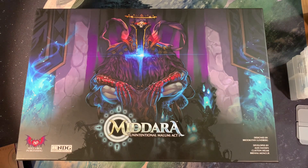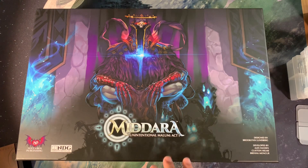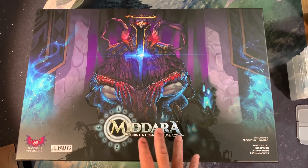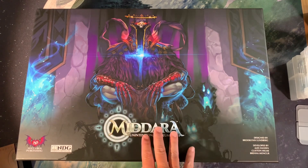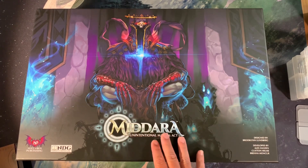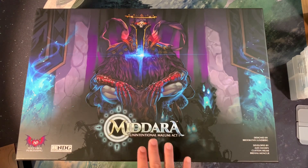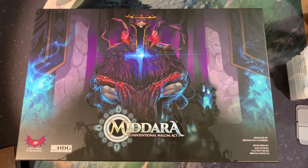Welcome back to the Meeple Marathon and my storage solution beta for Madara. This is a work in progress, but this is the storage solution I'm probably going to move forward with, at least for the moment, because I want to see how it works with me setting aside each of the four individual heroes between missions and storing the game mid-campaign.